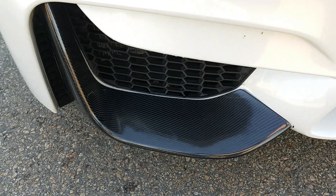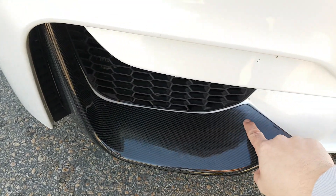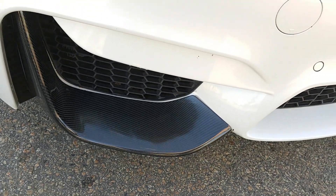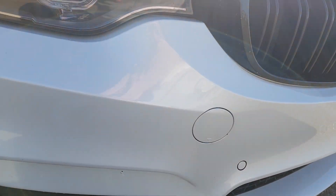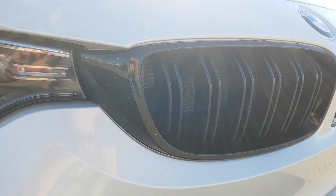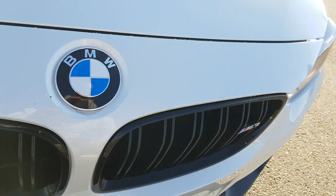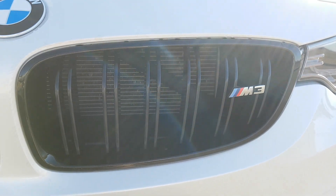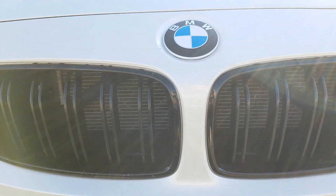I ended up putting double-sided 3M right around here, same thing on the other side. I also noticed on the grill — this grill has some rock chips, but the passenger side didn't get anything. These are the original grills, so not sure why, but definitely something worth noting.